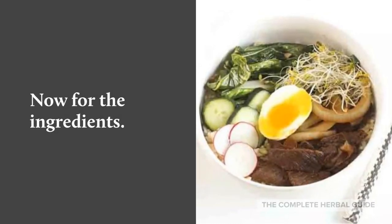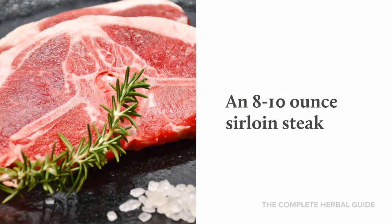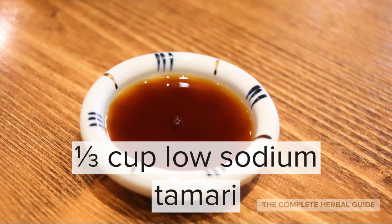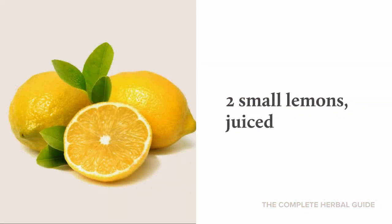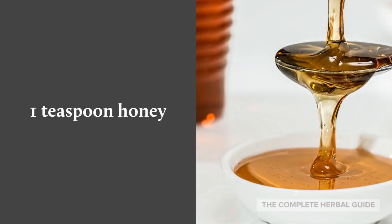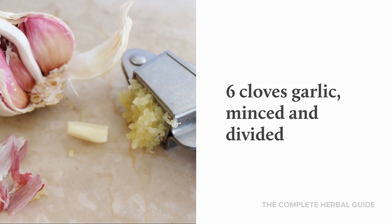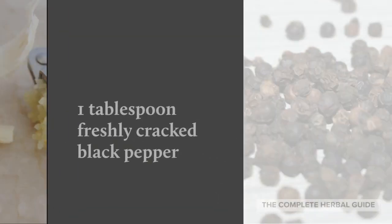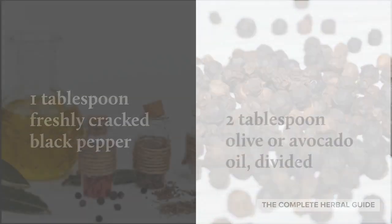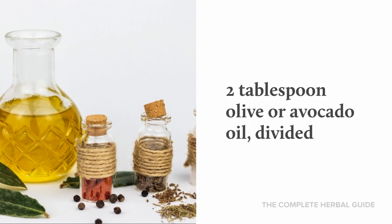Now for the ingredients: an 8 to 10 ounce sirloin steak, 1/3 cup low sodium tamari, 2 small lemons juiced, 1 teaspoon honey, 6 cloves garlic minced and divided, 1 tablespoon freshly cracked black pepper, and 2 tablespoons olive or avocado oil divided.